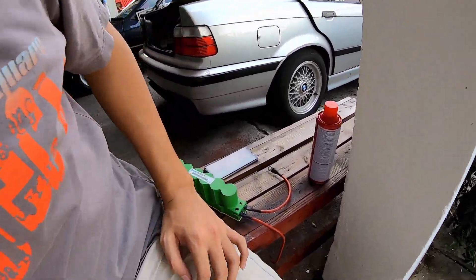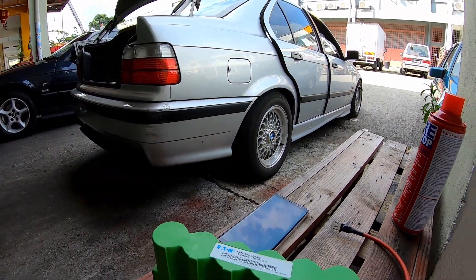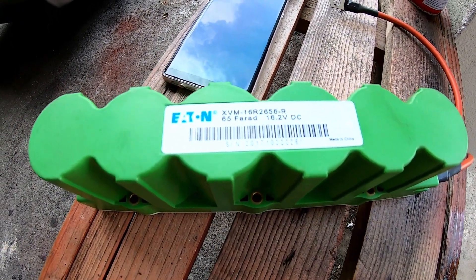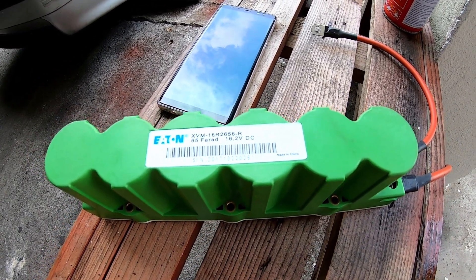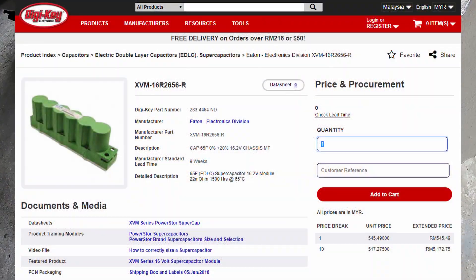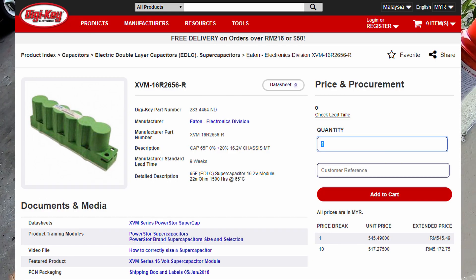Hello fellow YouTube watchers! For this weekend, my small little task is to install a supercapacitor onto my 25-year-old E36. I bought this Eaton 65F supercapacitor for RM172 on Shopee. I believe it is a used unit — I'm not sure whether it still works well, because I read from DigiKey that the new retail price for this supercapacitor is supposed to be somewhere about 500 ringgit.